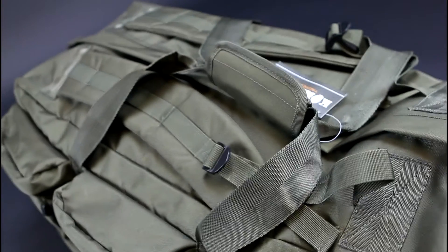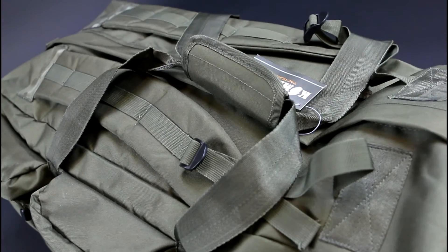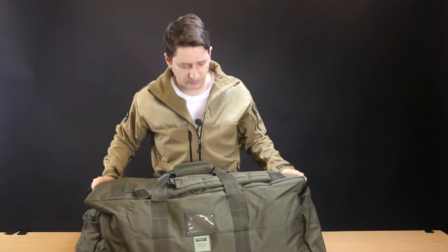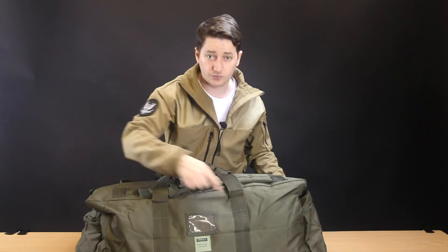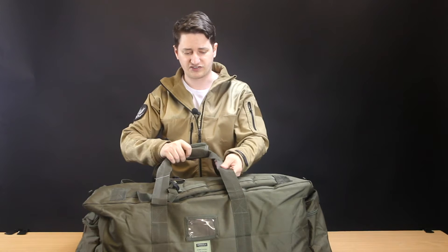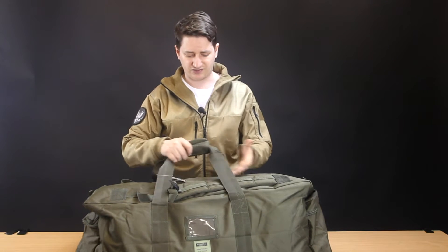When it comes to carrying the holdall, the straps are very well secured. They've got the crisscross-style stitching which is double-layered as well, so it is very well reinforced. They do kind of have a seat-belt feel to them, but I don't think it is the same fabric as a seat belt.